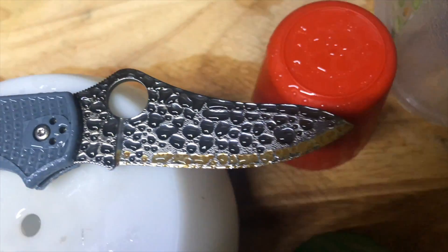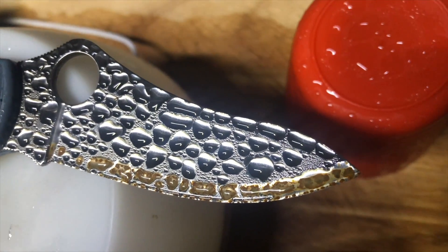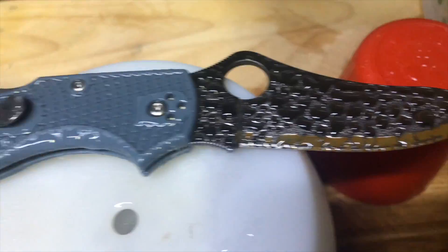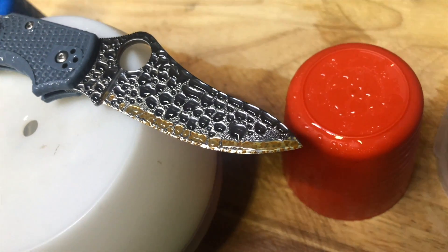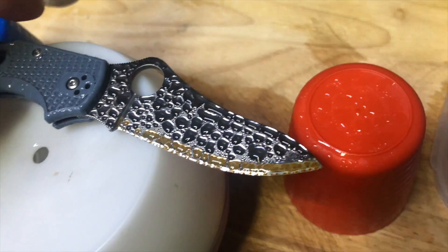You just see the level of protection that you get from that very stainless top layer of steel versus what the carbon steel at the edge will do. And I know this isn't rocket science to anyone, but I thought it might be just a cool demo at least. So there you go — I'll take it off and let's see how it cleans up. Let's see the other side as well.